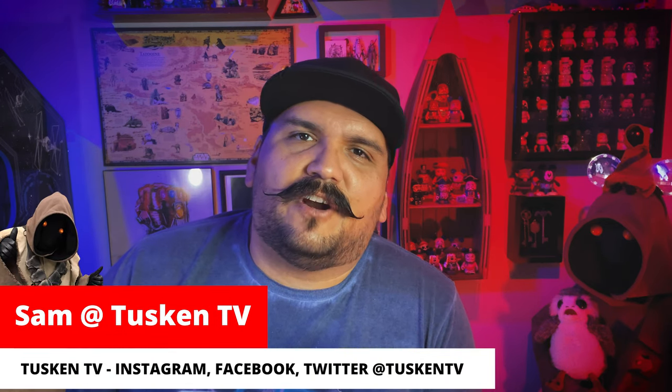Thanks for watching Tuscan TV. Today we're going to do a Target and I think a vintage store find. I don't know if we're going to be able to get to some of those today, but we're going to try to get out there. So let's load it on up and let's head on out.